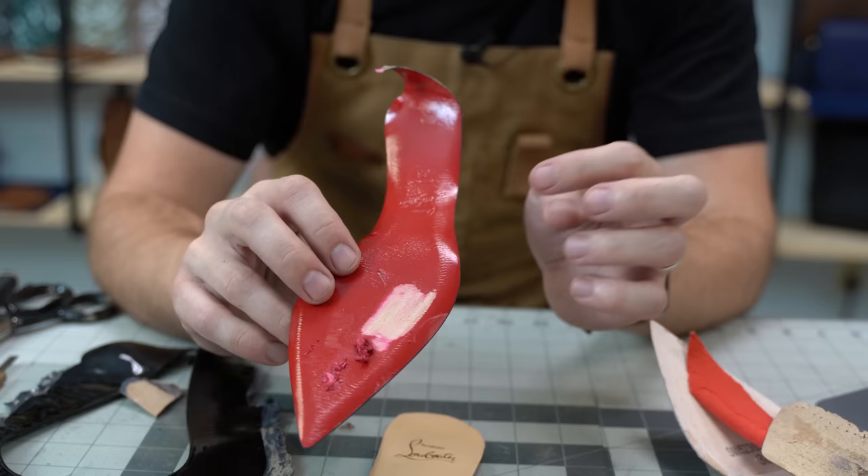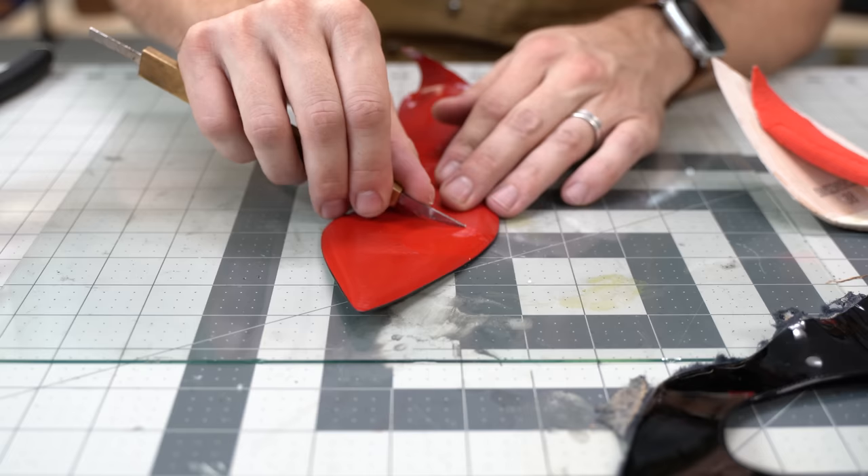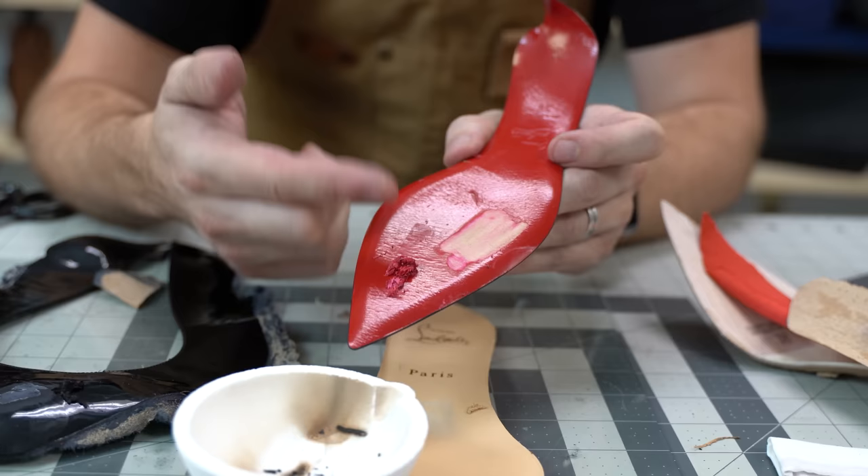This legendary red sole is actually leather — and really good leather. It's coated with a red paint, a thick paint almost like nail polish. We used acetone to remove that paint, and underneath we see the grain of that beautiful vegetable-tanned sole leather that smells amazing.